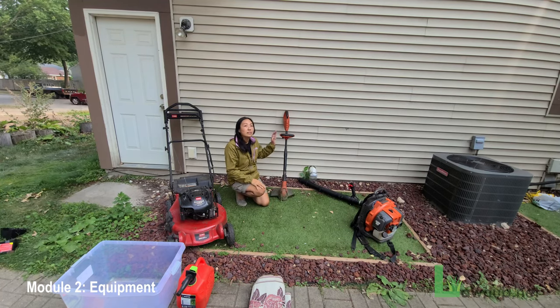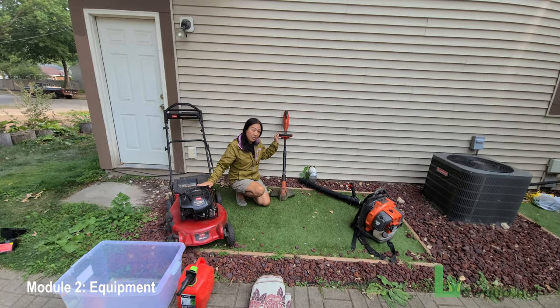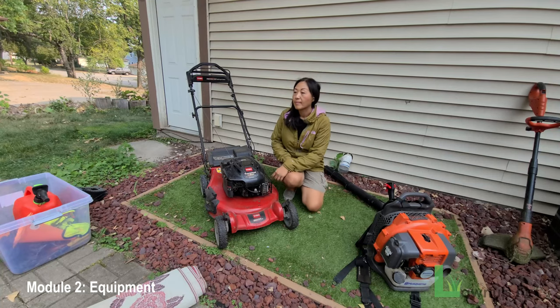This is a trimmer, sometimes called a weed whacker. Its job is to cut along any border — the edges and perimeters of the yard — along trees, sidewalks, anywhere the lawn mower could not reach. The trimmer creates a really clean edge and cut look that satisfies the visual aesthetics of a lawn that's been cut well.